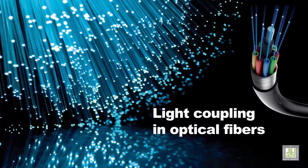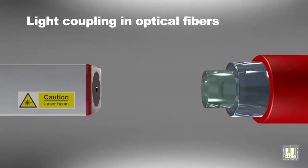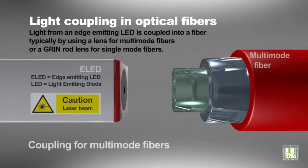Light from an edge-emitting LED is coupled into a fiber, typically by using a lens for multi-mode fibers, or a GRIN-rod lens for single-mode fibers.